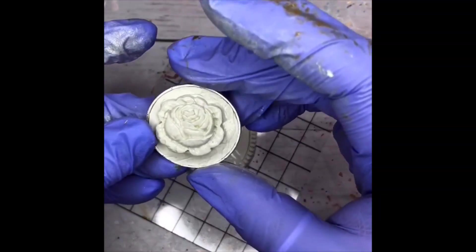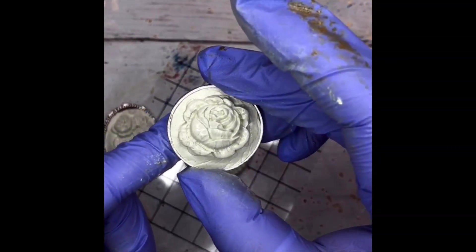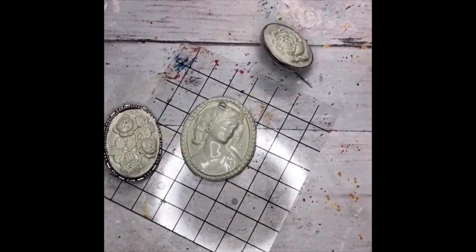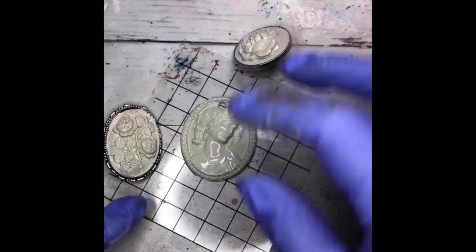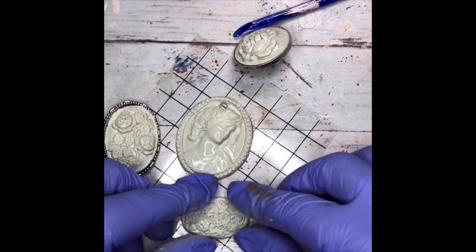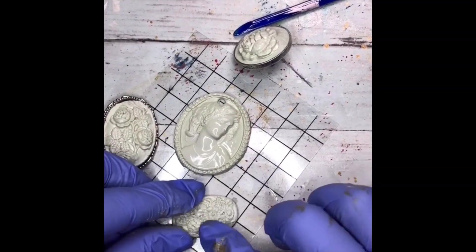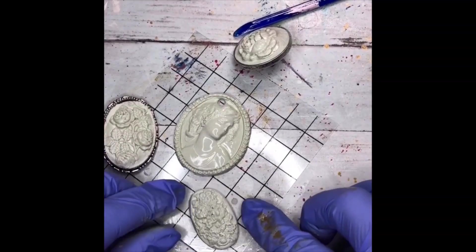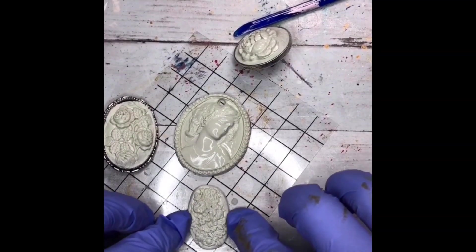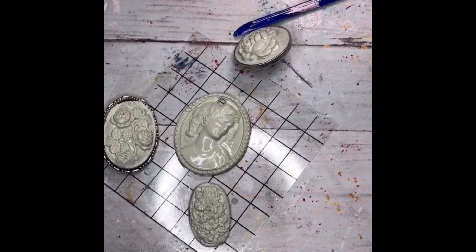This one is the rose and it's set on a post bail, which is meant for things like leather cuffs. Let's put a little bit of olive oil on it, sort of reshape it — and I didn't have a hole in this one because this was supposed to go directly into a bezel. So before these cure, don't forget to put your holes in, assuming that's what you want to do.